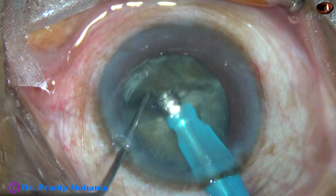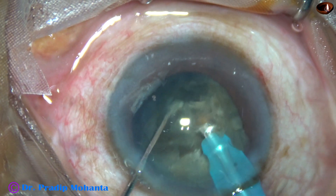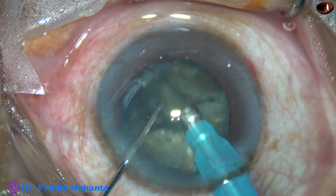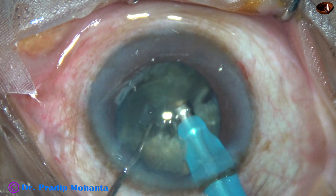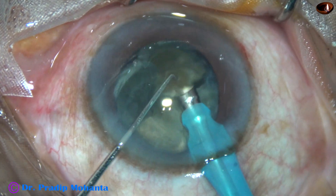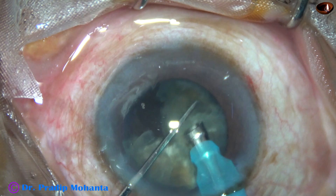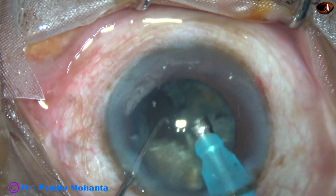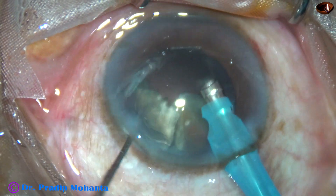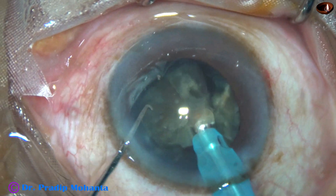Each nuclear fragment is tilted and emulsification of these pieces is started from its apex. Whenever necessary, each large nuclear fragment is subdivided into smaller pieces during emulsification. FACO power — that is ultrasonic energy used in this case — is 90%. Flow rate is 45 ml per minute except for the last bit of nucleus. Vacuum is 450 mmHg, except for the last bit of nucleus.